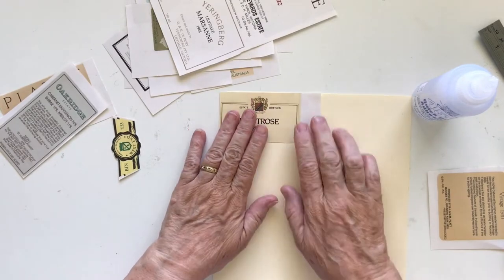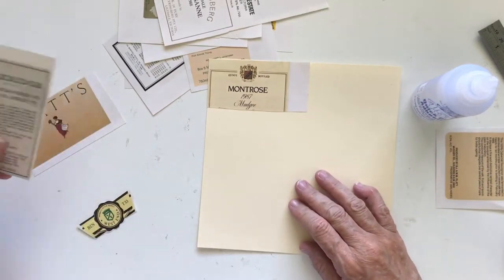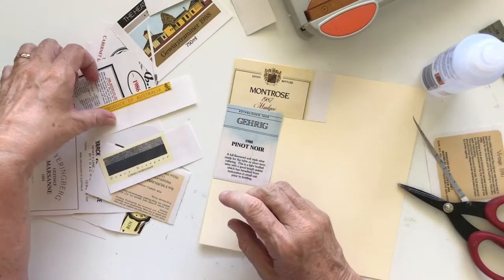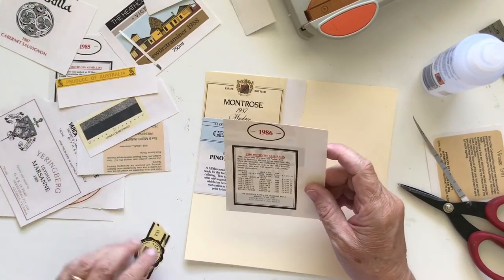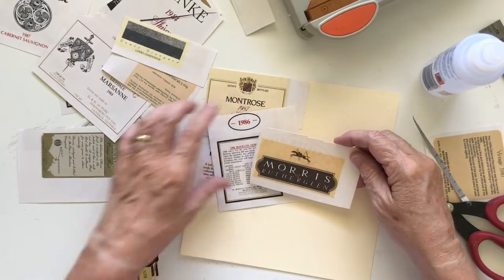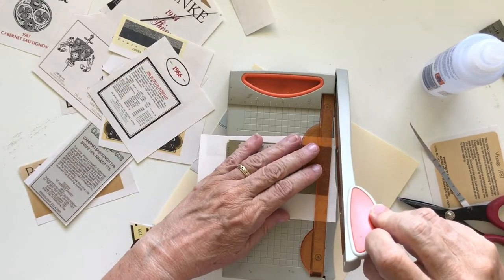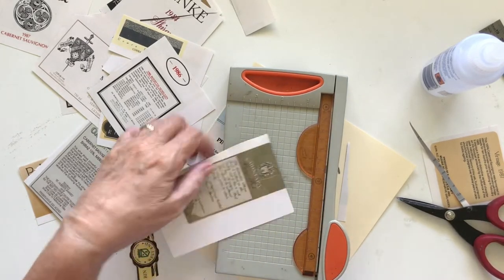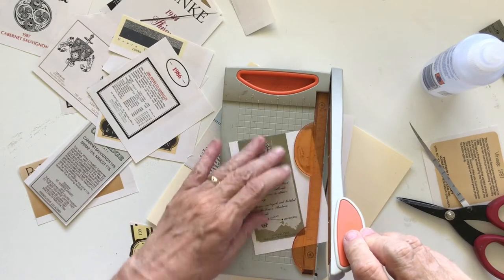My idea is to start with this one and make myself a master board — or a little mini master board — full of labels, because I thought that might look really cute with all these labels on there. I'd like a green one; a white one would be okay as well. I've got this yellow one... oh, here's a green one — it says Vintage Port, a pretty label. I wonder who comes up with these labels — I guess they have designers for that.